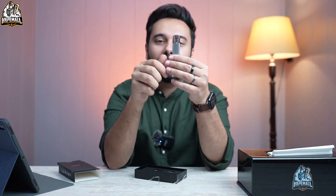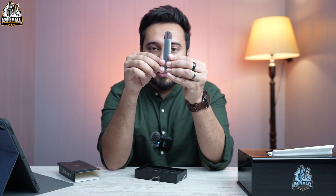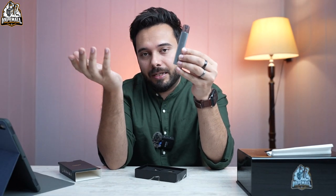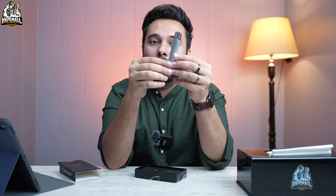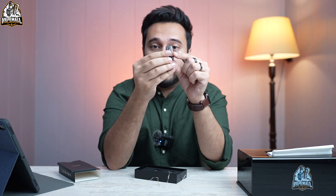You pick it up, you hold it, it's very sleek. The silver color is very nice — it comes in silver and black. If you prefer black, it will be very beautiful too. We'll try to show that in one of our pictures. The silver one is very beautiful.